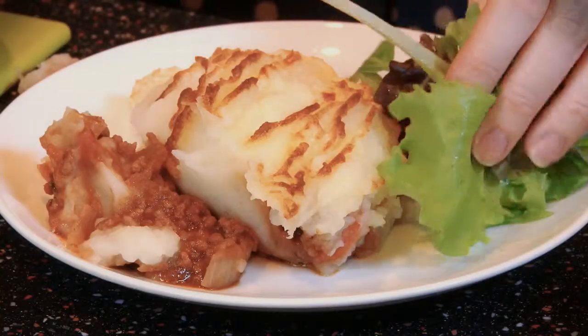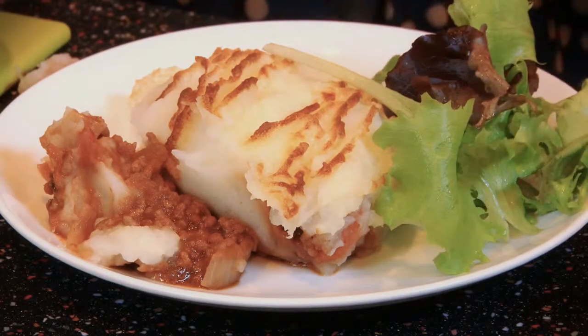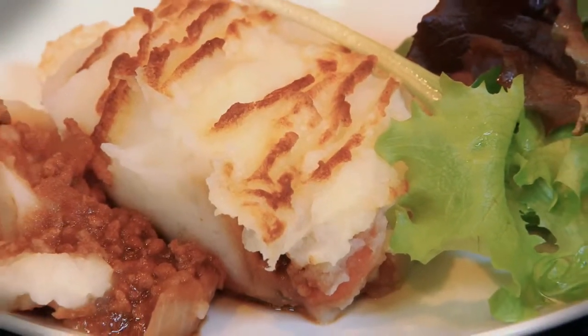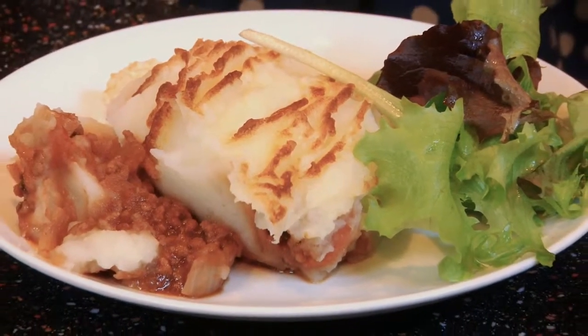Finally, I'm going to add some salad. And there you have it — cottage pie from prep to plate in 30 minutes. For this recipe and many more, visit manyfacesofpotatoes.co.uk. Bye.